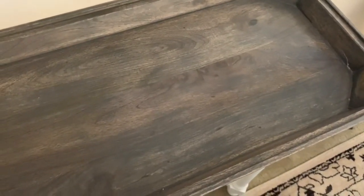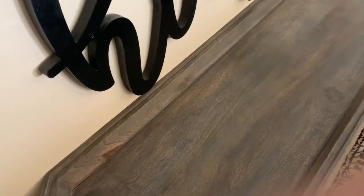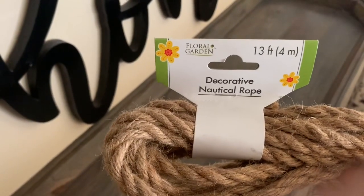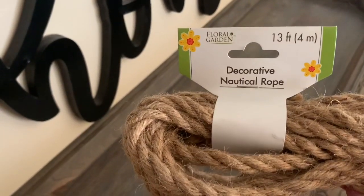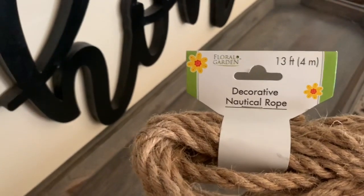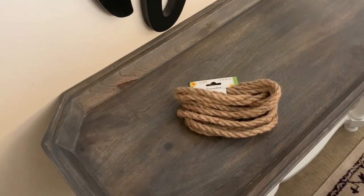We are going to do a little something something to the top. I love how this top is — it's like a deep well, a little canal. I'll show y'all the little spot that had the boo-boo — right there. But I'm not worried about that since this table was $139 and I paid $30. What I'm going to be using to decorate the top is Dollar Tree nautical rope — 13 feet! I've got a gazillion of these.